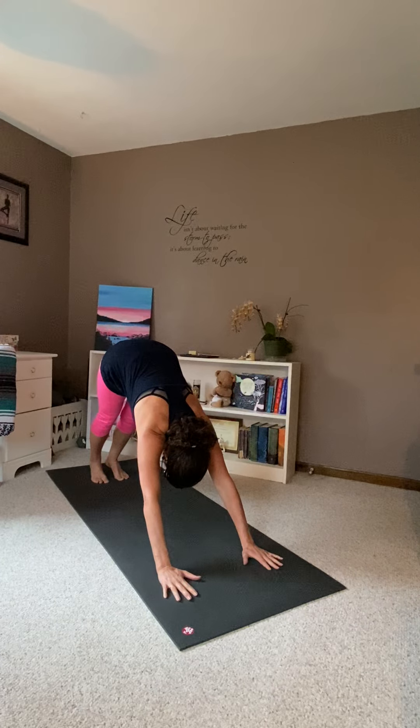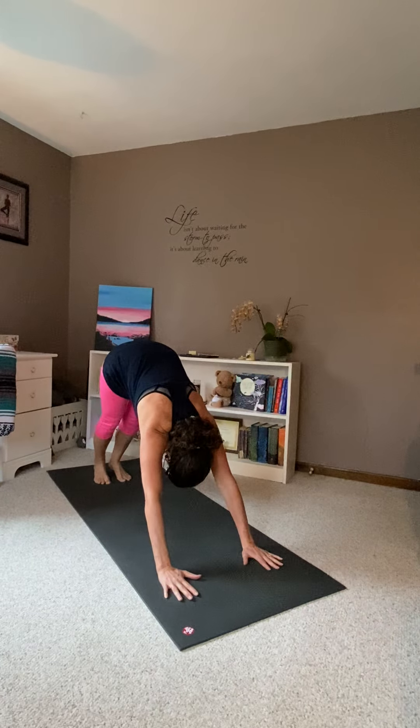Downward dog. Upward toe. Downward up. Right leg front. Left knee down.